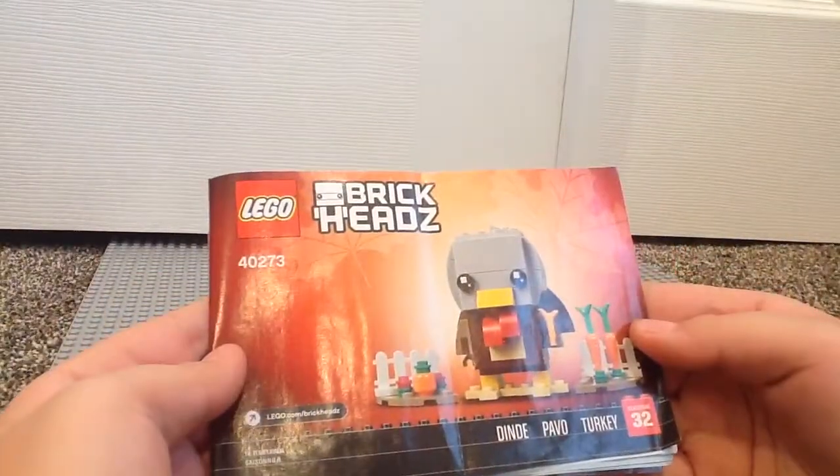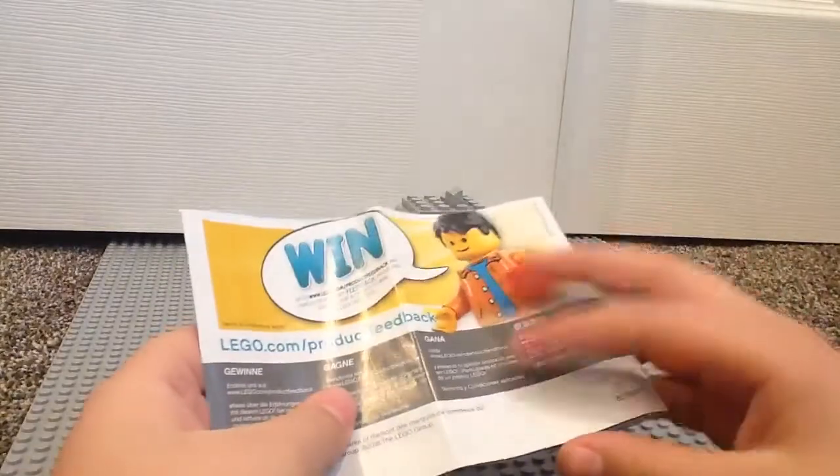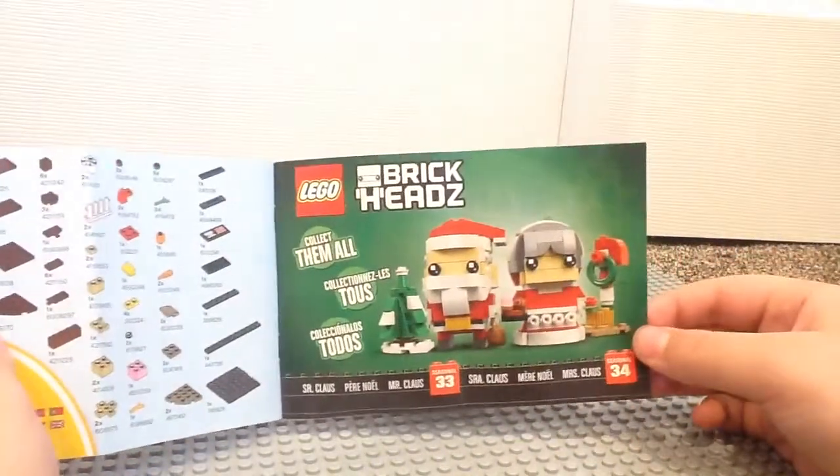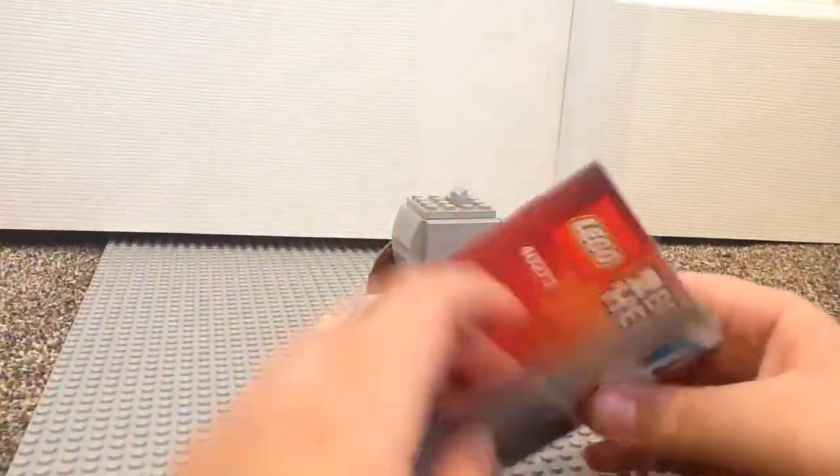Anyways, the instructions now. You get a win ad — classic win ad. And you do have this other ad to collect all the brickheads, seasonal brickheads at least.